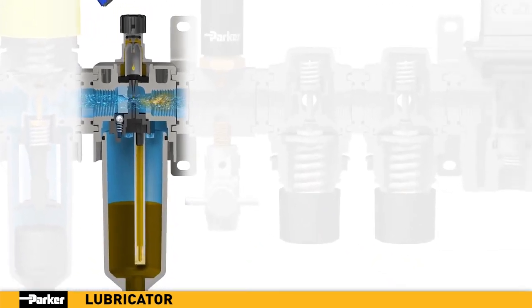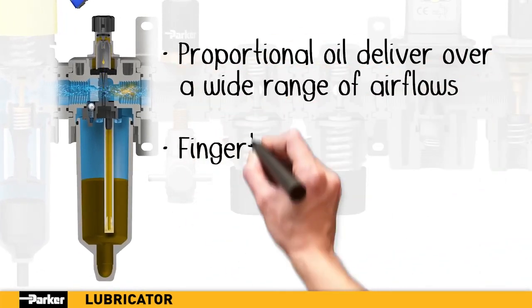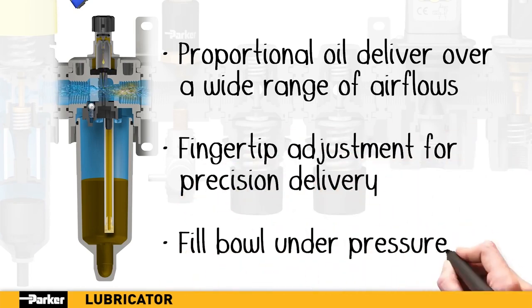Parker's lubricator is designed for delivery precision over a wide range of flow rates. This innovative and proven design provides the delivery your components need with minimal loss in pressure.